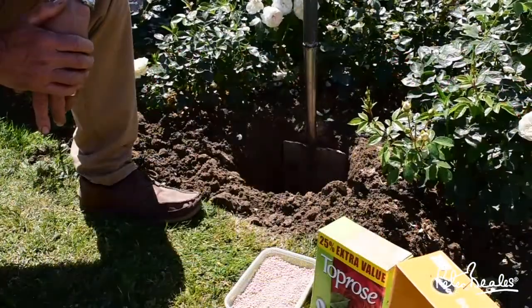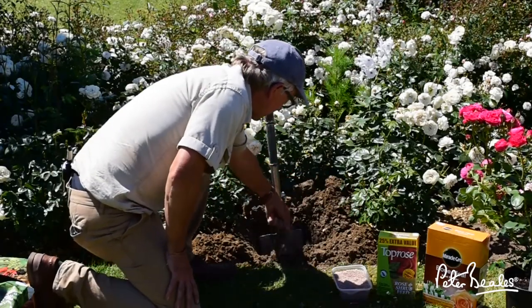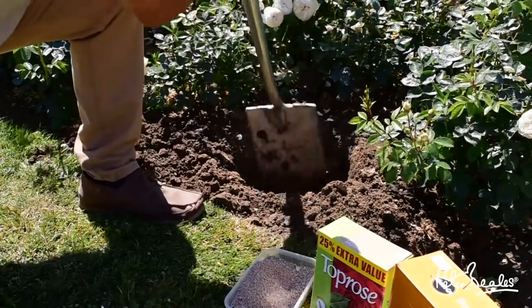We're now ready to plant the rose. What we're going to do is get a handful of fertilizer — a good handful — and sprinkle it around at the bottom of the hole. Just give that another little mix.